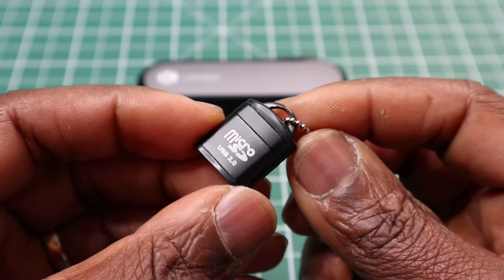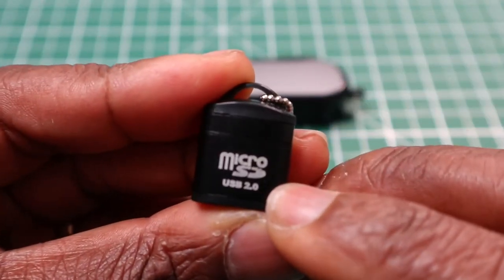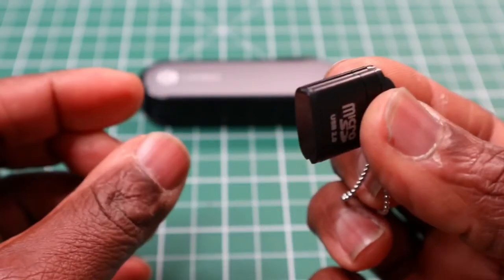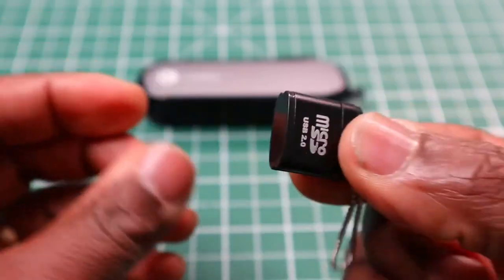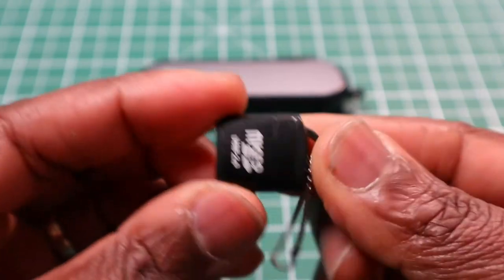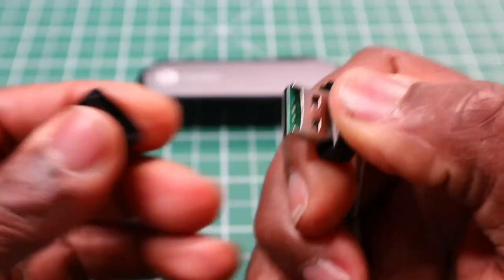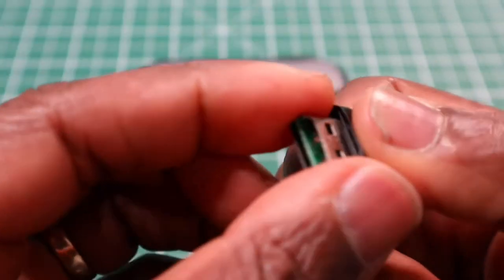You also get the micro SD card reader, and you can see it's USB 2. It comes on a little chain so you can attach it to your key ring. When I first got it, it took me some time to open it, but you simply pull it apart — that's it. You pull it apart there, so that's the lid and that's the SD card reader.